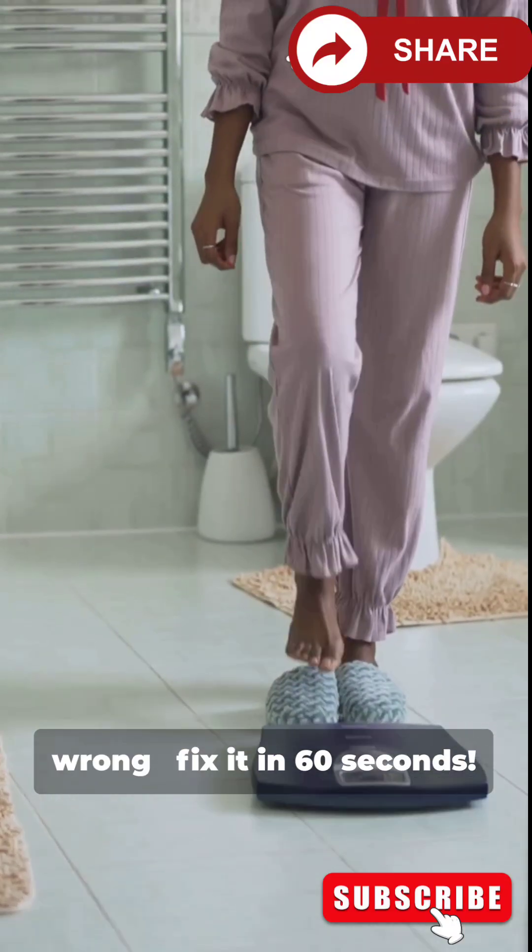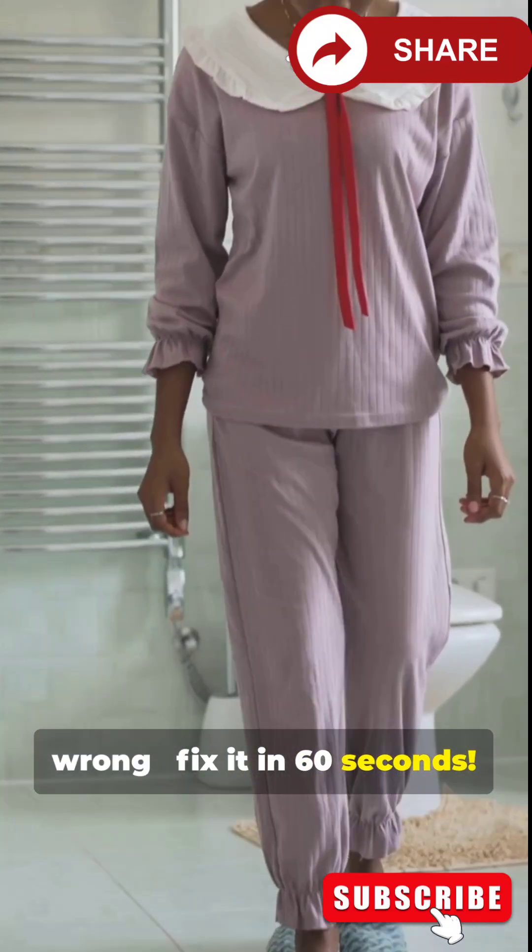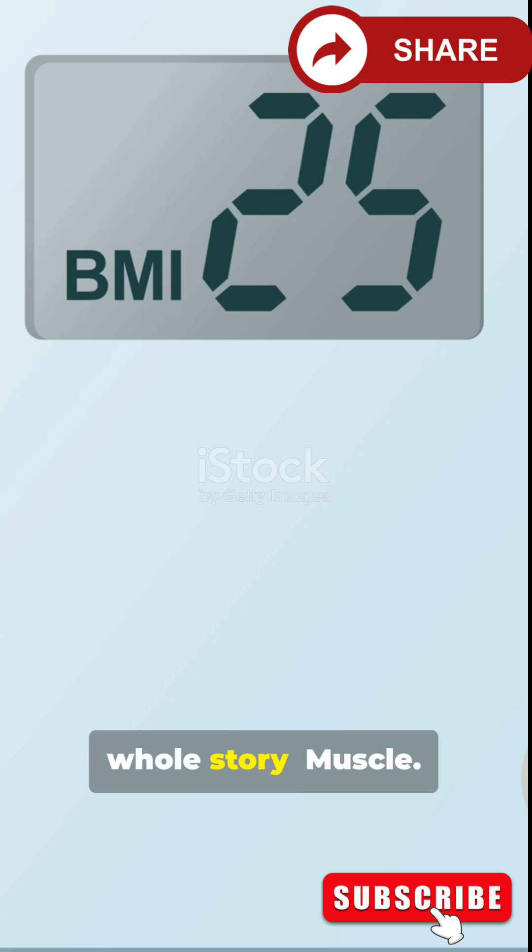Most people get BMI wrong. Fix it in 60 seconds. This is why you need BMI — a fast, no-equipment snapshot of body weight for height. But it is not the whole story.